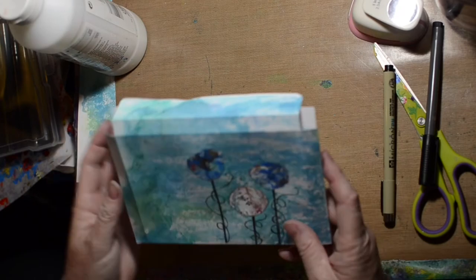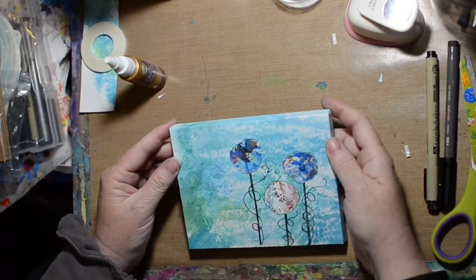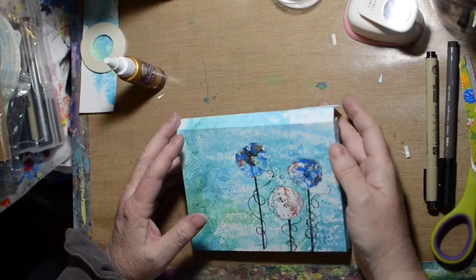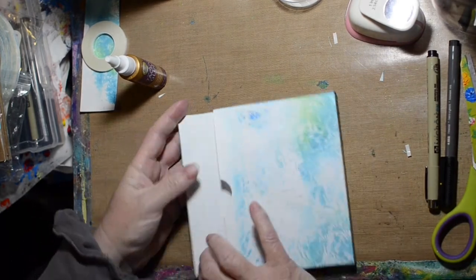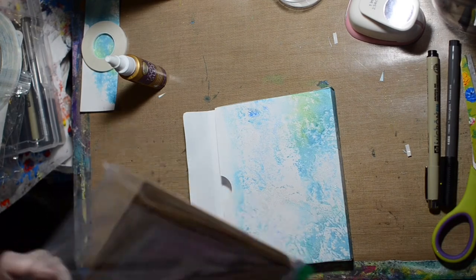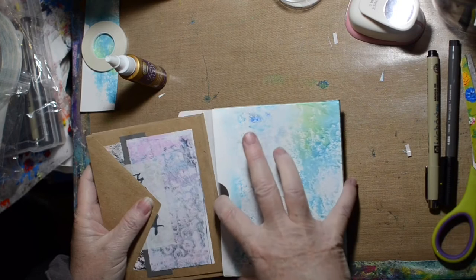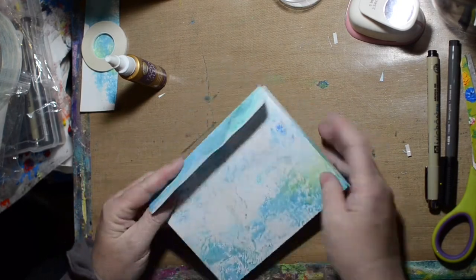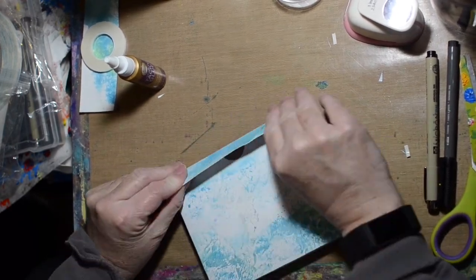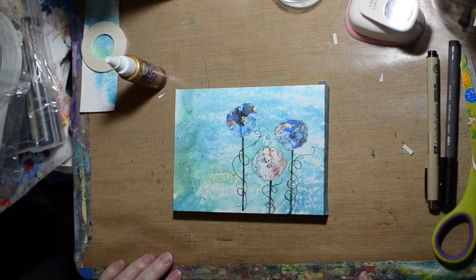Now I'm just folding everything together and gluing it together. We're going to put the cards in to see if they fit. They fit in the prototype, so they should fit in this. There we go. And I think a little Velcro flap — Velcro on there — would hold that closed.